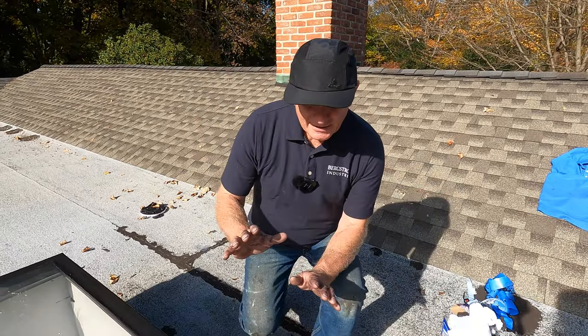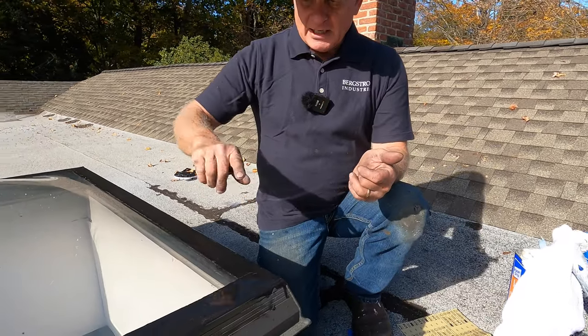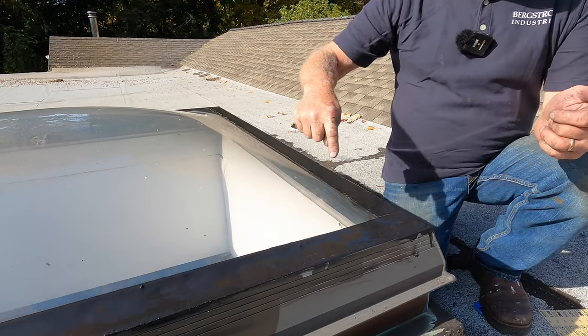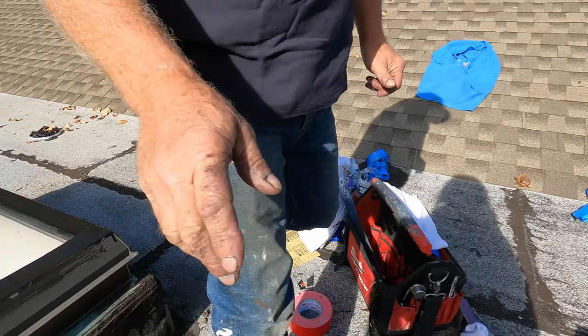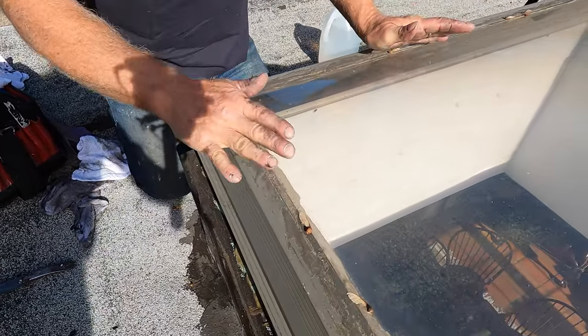How to seal a skylight on a flat roof. How to make it look like this — look how nice and clean this looks — instead of this.